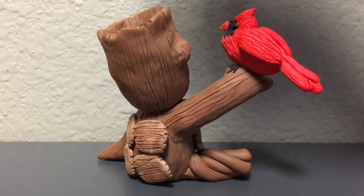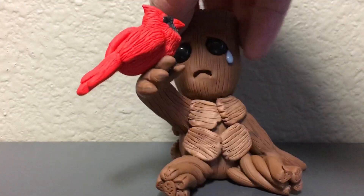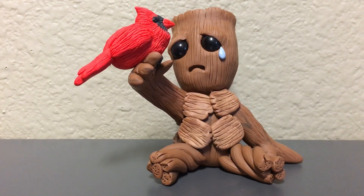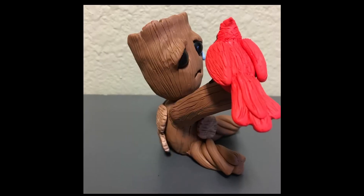I used glass beads for the eyes for baby Groot and for the cardinal, and then I added a little bit of gloss coat over the tear and over the cardinal's beak to give those a different look.